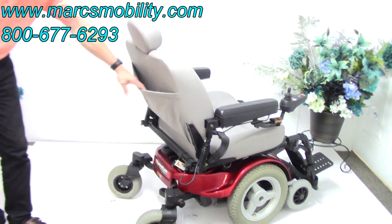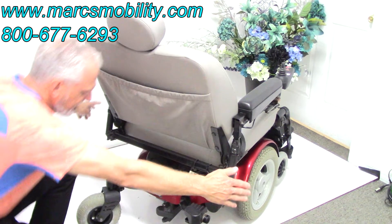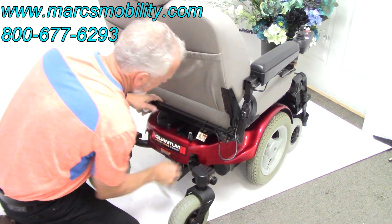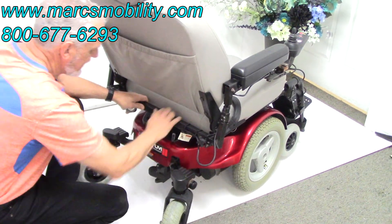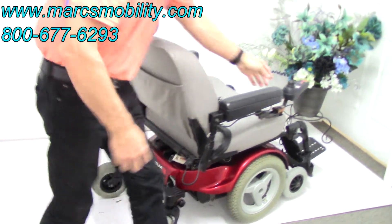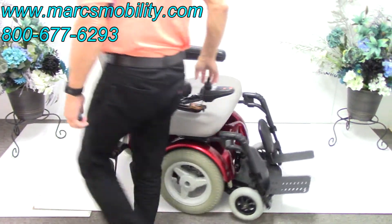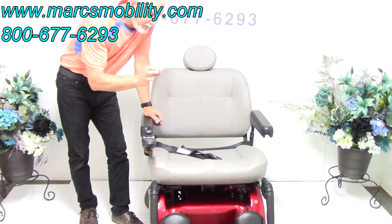At the back of the chair you can see a storage pouch and where you can adjust the seat width and arms. To push the chair manually, pull this lever and turn it to put it in neutral. Push it back to return to gear. It's one lever, and this chair is very quiet.